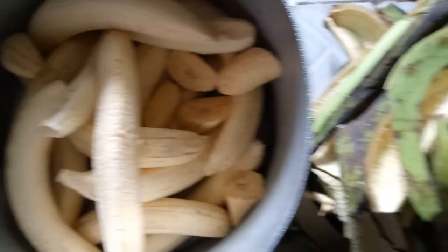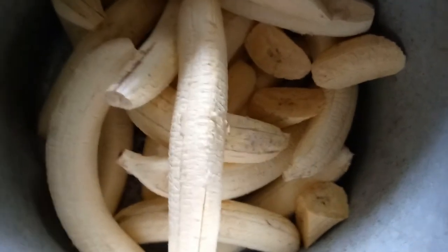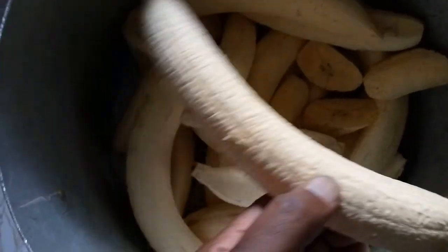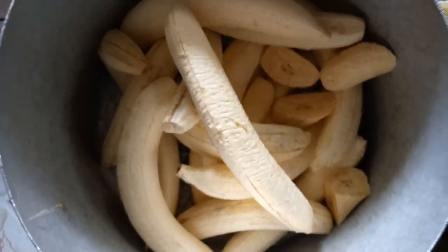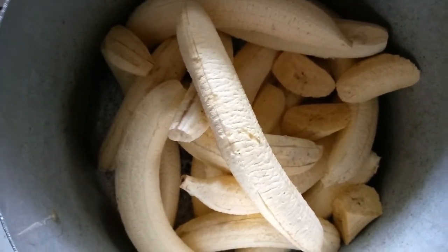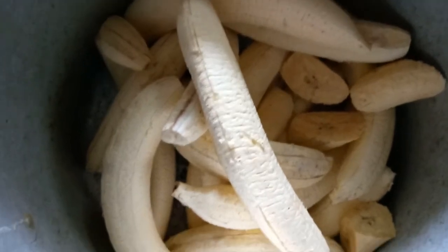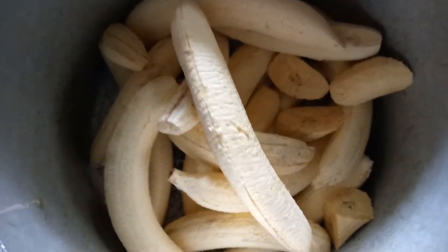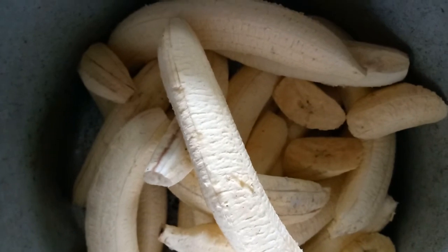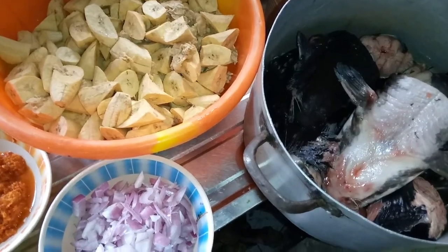Enjoy watching this and also learn some wonderful procedures on how to prepare nice meals. This is unripe plantain — a body-building food. Unripe plantain gives iron in the body. There are so many reasons why people eat unripe plantain: it makes the body strong and gives you iron.